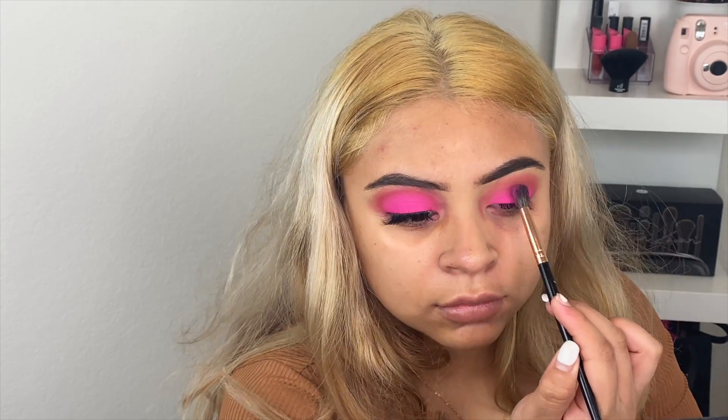The next shade I use is called Tipsy Girl — this color is so beautiful. I actually came up with this trick where you stamp it instead of sweeping, and the color really does stay on and pop.